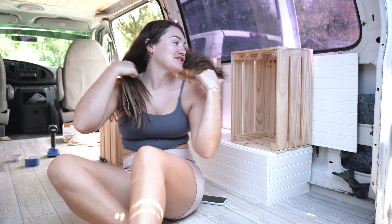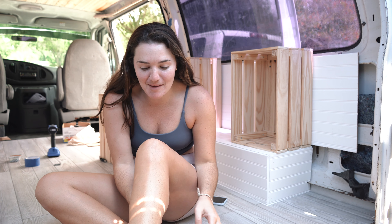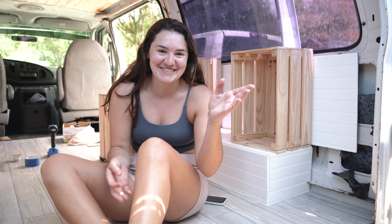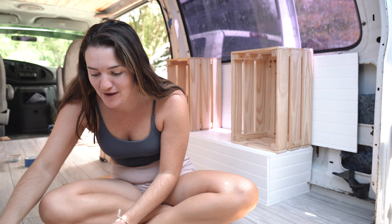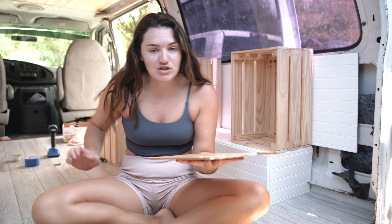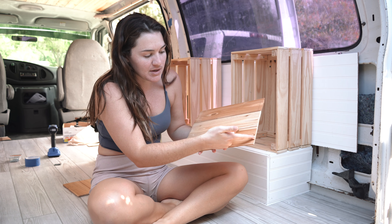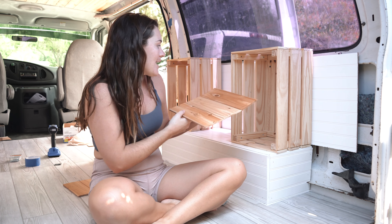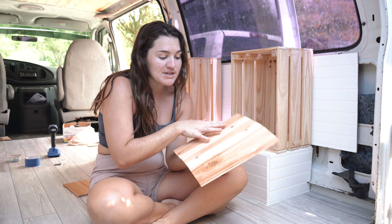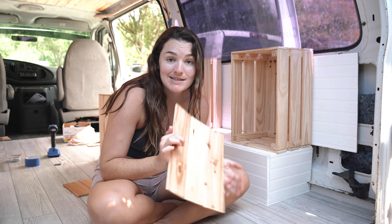Seth just got here and I showed him the setup — he's super impressed, super happy. I went with the beadboard idea and it does look really good. Now I'm measuring the spare cedar planks and I'm going to trim them so they'll be able to slide in. I'm also going to have to cut here, and then I think we're going to stick with screws into the side as kind of a holder. But first I've got to secure these after I make the cuts.